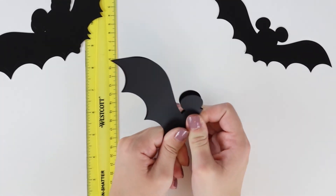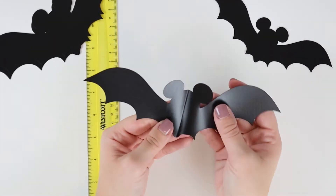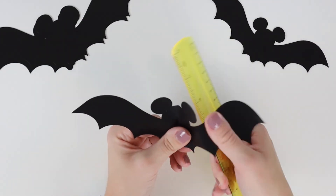Be sure to download the SVG file. I'll link it down in the description, and a full tutorial on how to prepare the file will be on my blog.